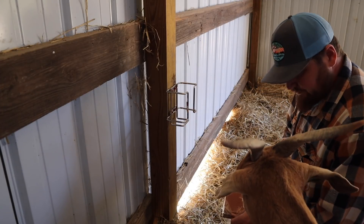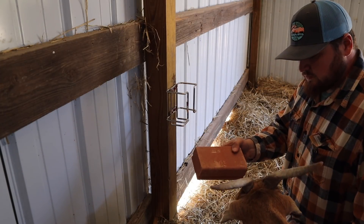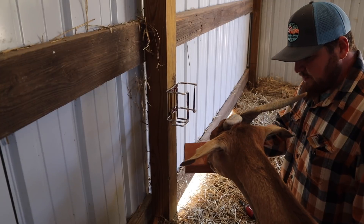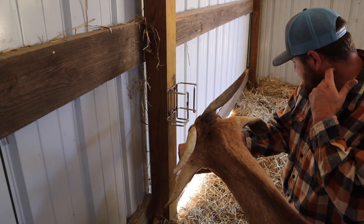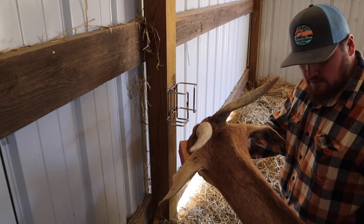Let's see if the goats like it. Apple flavor — oh yeah, she likes it!